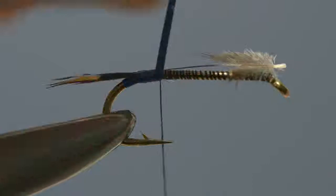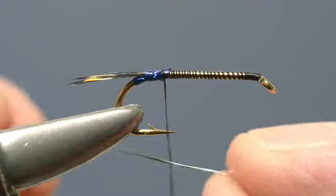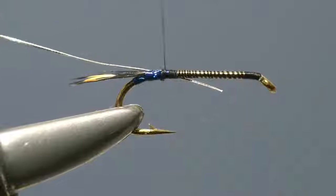Secure the loose end with a couple of turns of thread, then take the scissors and trim off the waste. The rib comprises a length of fine oval silver tinsel, so cut a length from the spool and then offer it up to the hook, catching it in place just in front of the tag. Draw the loose end through, secure it, then run a few turns down the shank to lock the waste end in place.